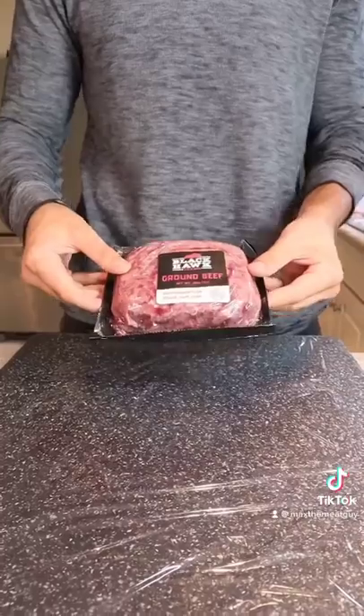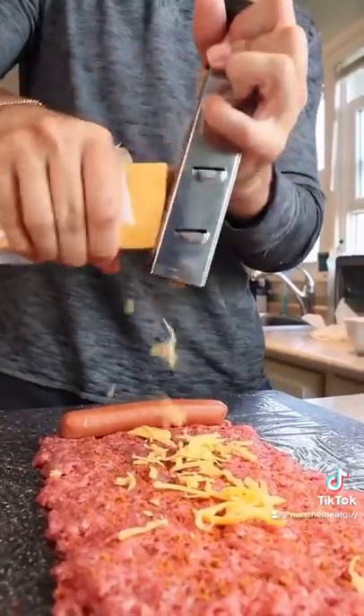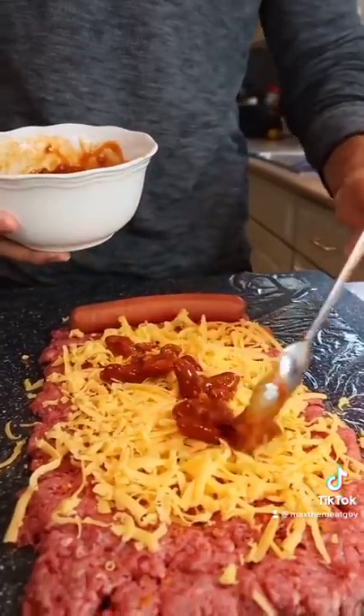The age-old question: hot dog or hamburger? With this recipe, you no longer have to decide. Black Hawk Farms ground beef and add your chili cheese dog filling — hot dog, cheddar, chili.